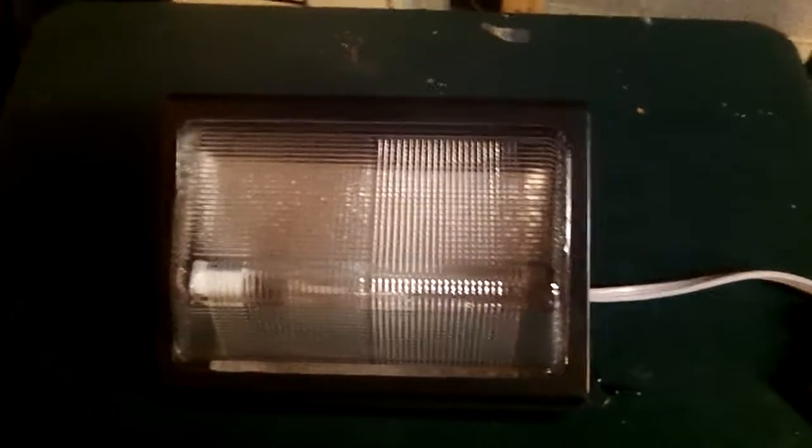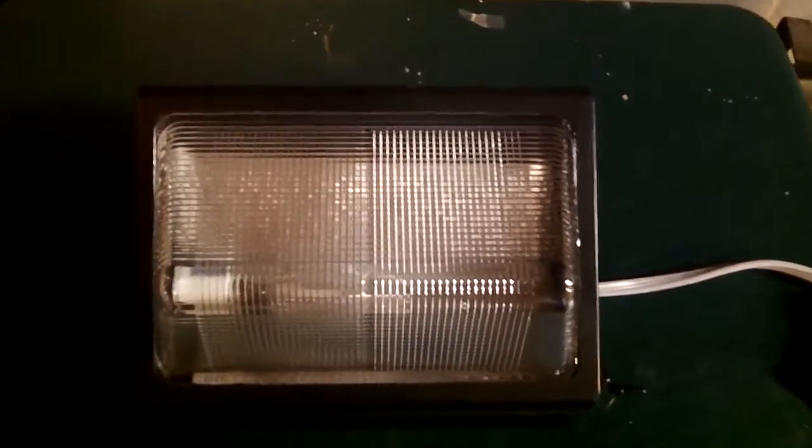Hey everyone, today I'm going to show you this 150 watt wall pack high pressure sodium fixture. First I'll go ahead and take the cover off and show you the inside.